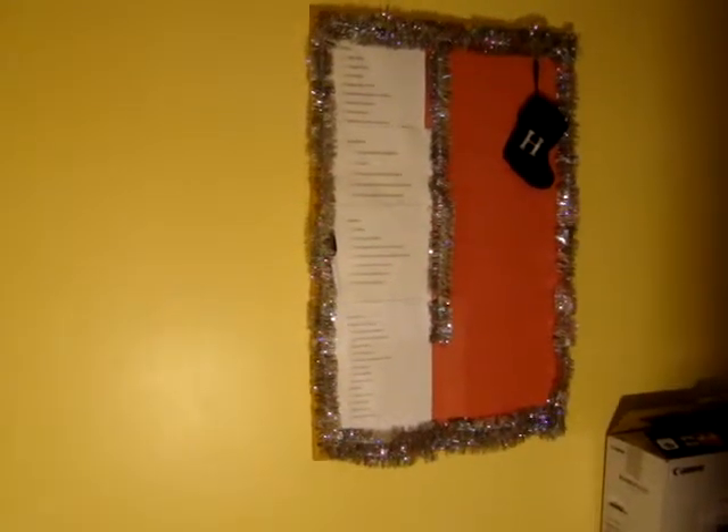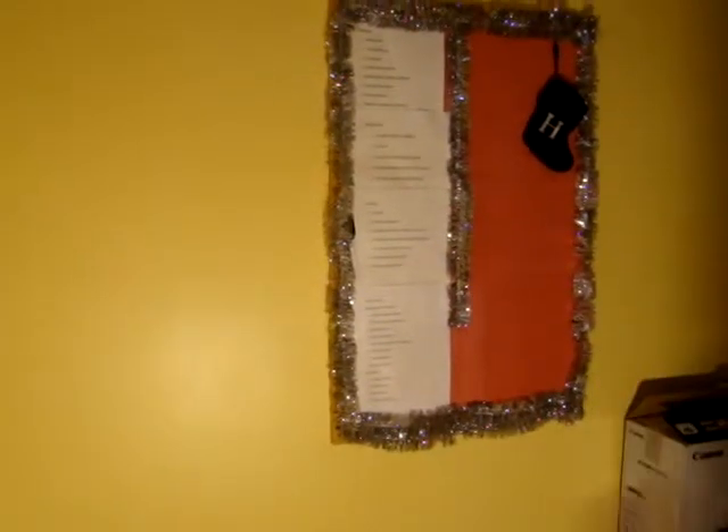We're a busy household, so I like this board because it does help us stay focused on what needs to be done. If there's a dentist appointment or anything like that, I can put a post-it note as a reminder. But I'm wanting to utilize this space with some type of calendar.